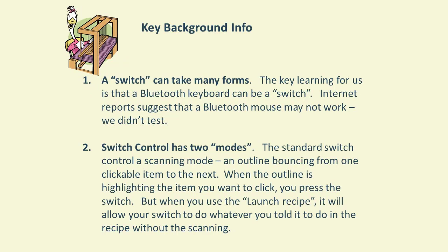Let's talk about some background information you need to understand before getting started. First, when we refer to a switch, a switch can actually take many different forms. There are some big push button switches, but a switch can also be a Bluetooth keyboard or even a tap on the screen — there are many different things the iPad can recognize as a switch.